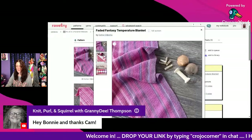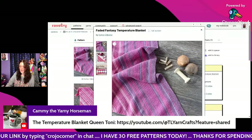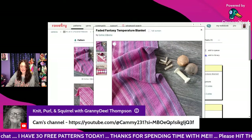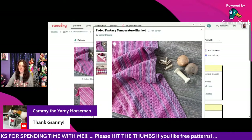Everyone's saying hello — thank you for posting the link. That was the temperature blanket from Toni Lipsy. Cammie says my pleasure to Granny, and Granny links Cammie's channel. Make sure you subscribe to Cammie's channel!